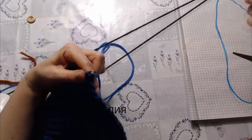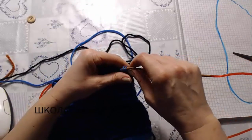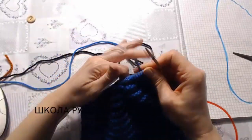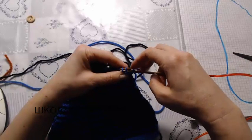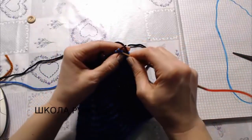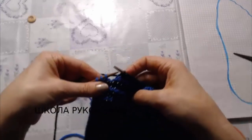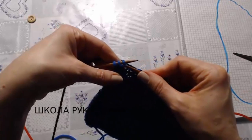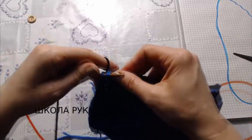Далее я продолжаю чередовать цвета ниток и делаю убавление. Убавлять я буду после кромочных в начале и в конце лицевого ряда, только одного ряда лицевого. Вот кромочная петля — ее снимаю, провязываю две петли вместе. И в конце ряда, перед кромочной, то есть когда у нас остается три петли на спицах, мы провязываем две вместе и последнюю кромочную.